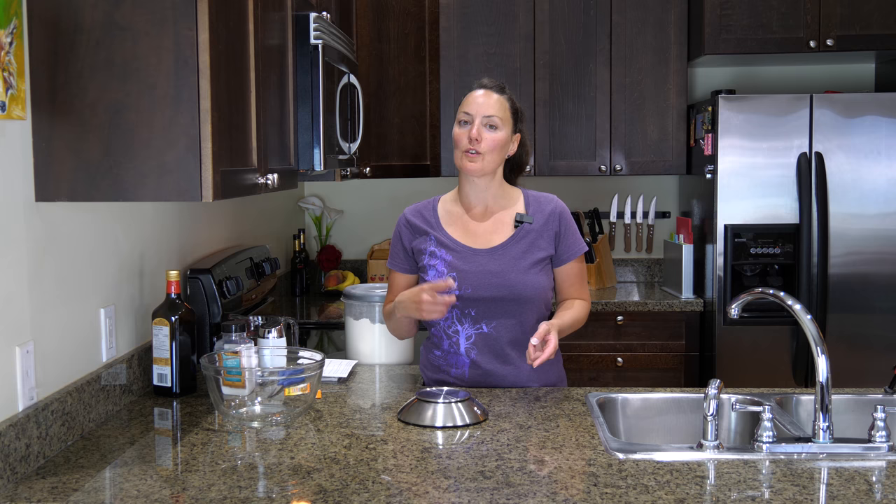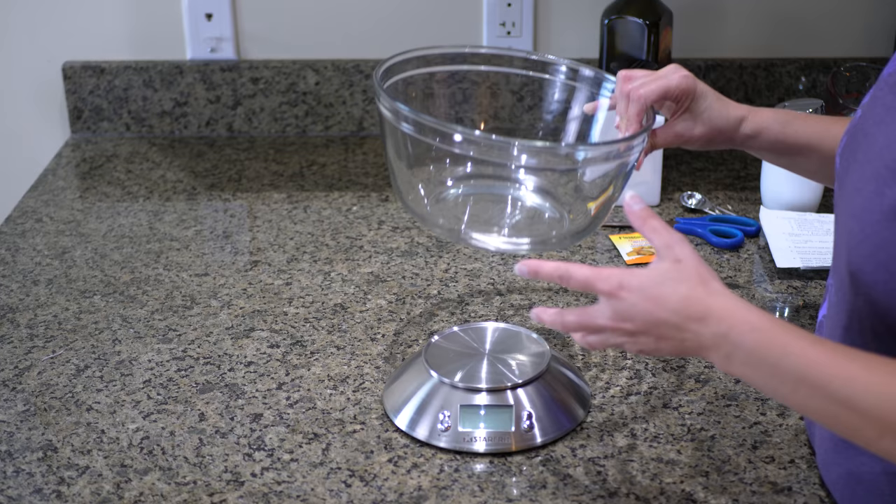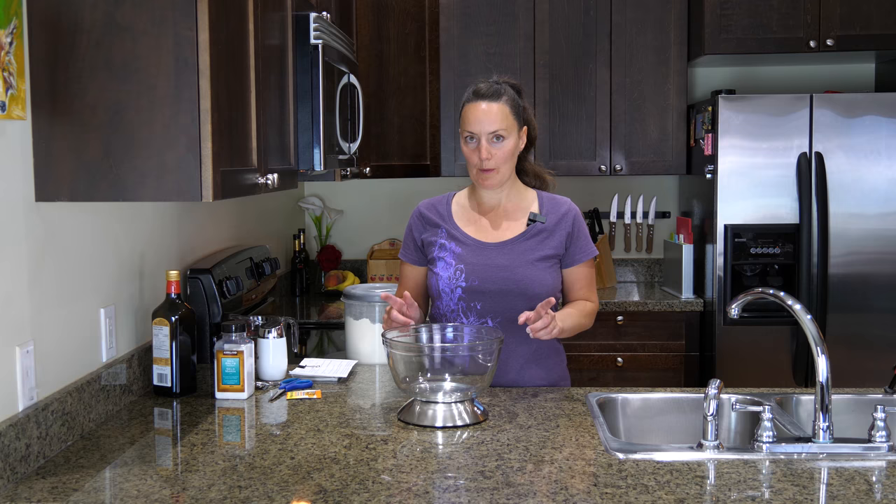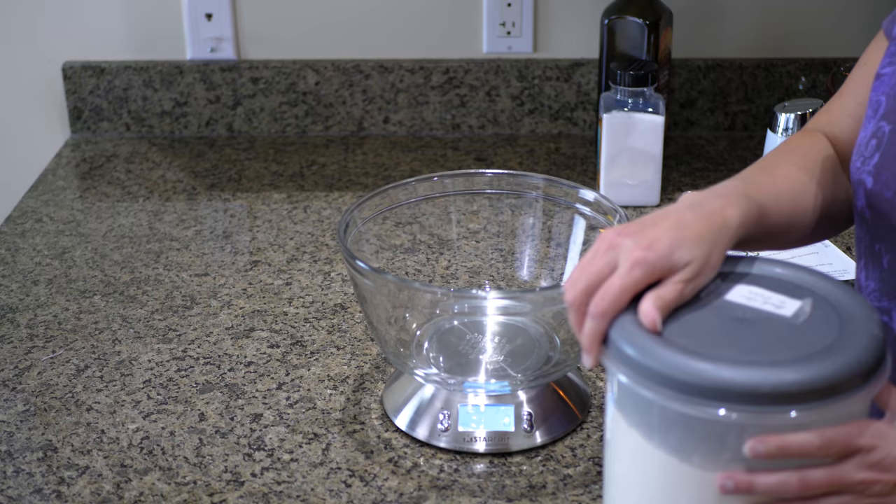Paul and I have a favorite pizza and I'm going to show you how to make it. Today I'm making the dough and it's going to rise overnight, and then tomorrow we're going to cook the pizza. I'll show you step by step.